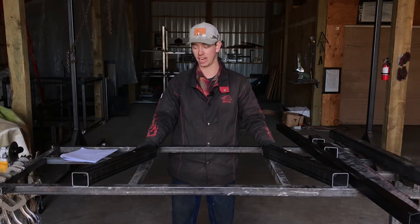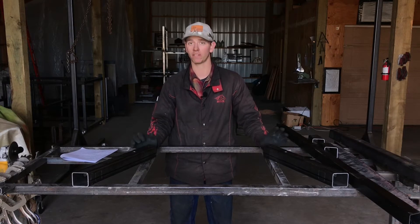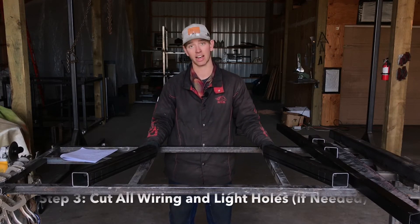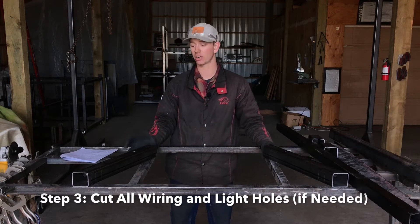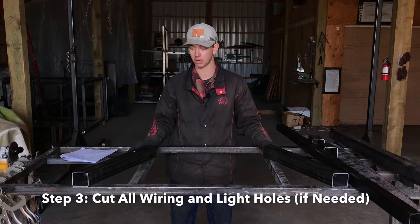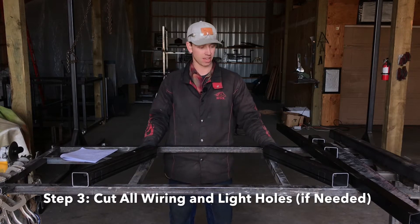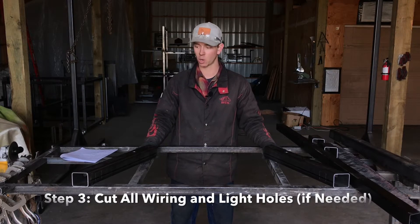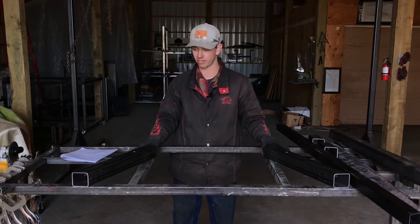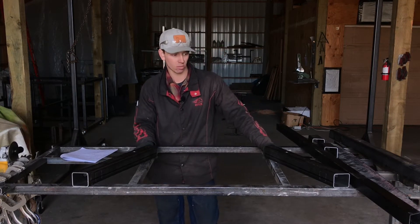After you get all your pieces cut out, the next thing we're going to do is all the prep work for your light and wiring holes. If your rack isn't going to have any lights — no markers, LED cab lights, or strip turn and stop lights — you can totally skip this step and go to the next video. If you are adding lights, I'm going to go over the holes and slots needed for each type of light.